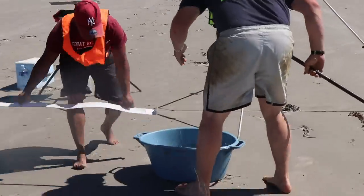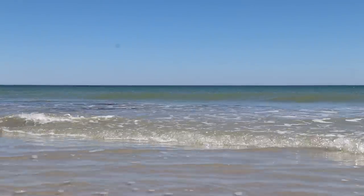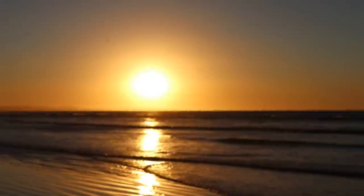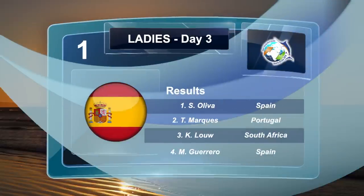Day 3 drew to a close, ending off on a very windy note. In the ladies division Spain made their mark in first position again, followed by France in second and Portugal in third. Oliver from Spain ranked in the first position, followed by Portugal's Marquis and South Africa's Low in third.